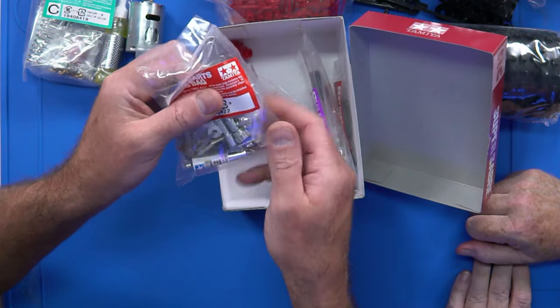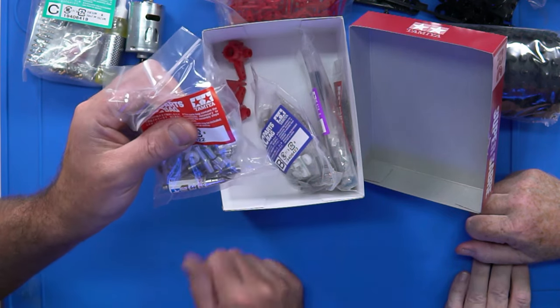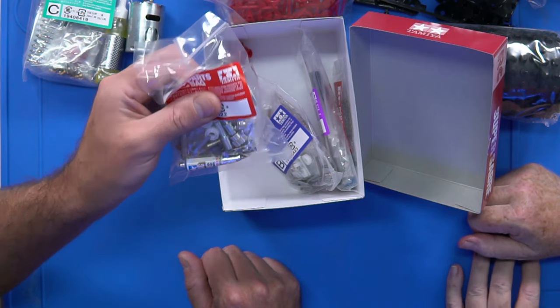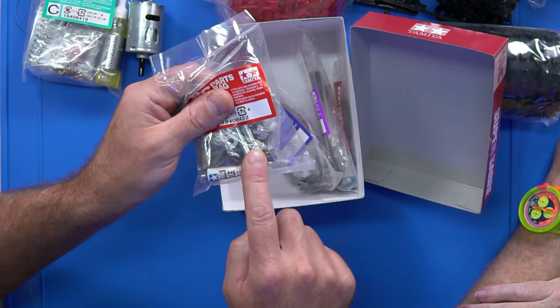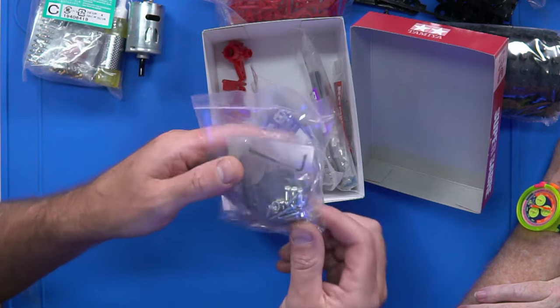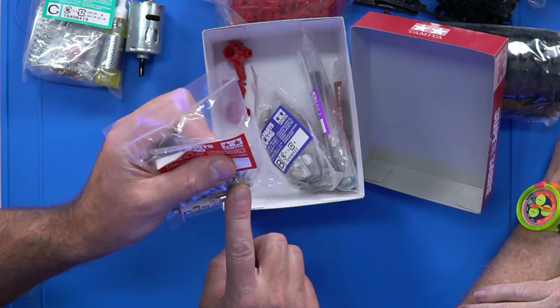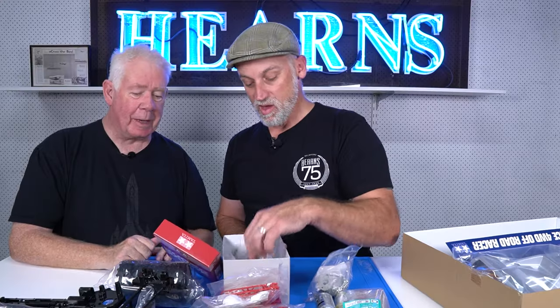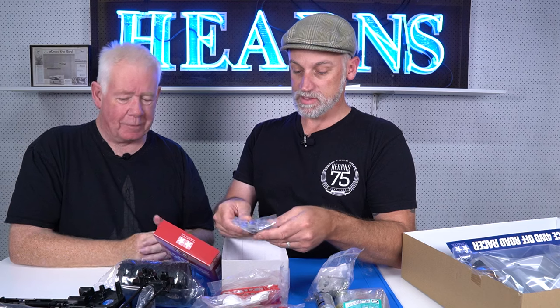Bevels - Tamiya bevels. They have not changed. These pinions are the softest alloy material - if you made them out of cheese they'd actually be harder. You definitely need to lube up these pinions and strip and lube them every time you run them. They do have hard options available but they're not 48 or 64 pitch - they're AV pitch. A 48 pitch will work but it's very, very noisy. So get a replacement AV pitch - very important.